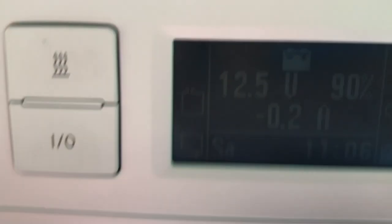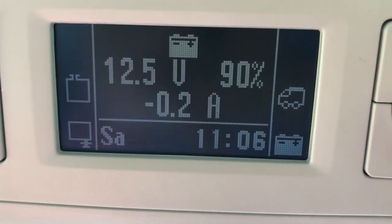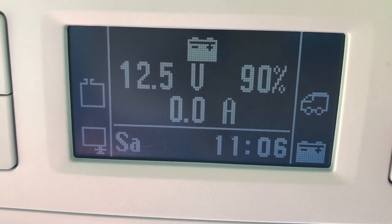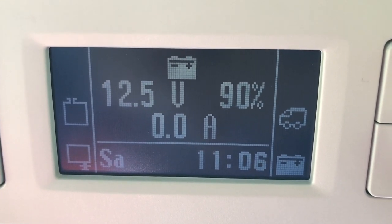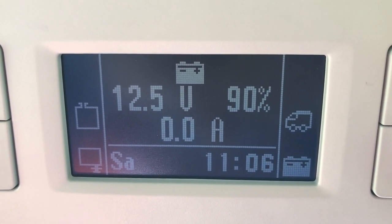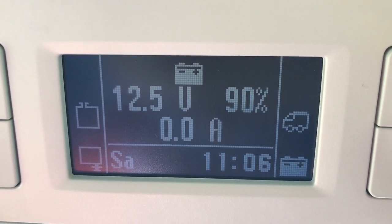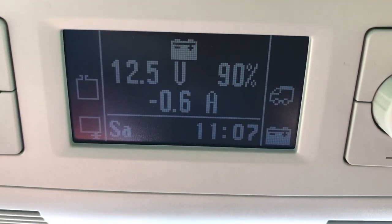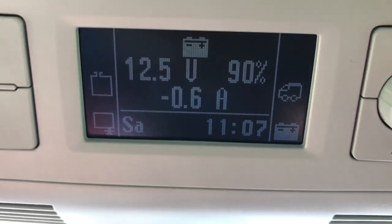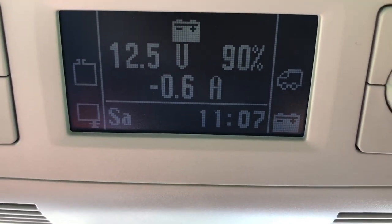With this control panel it gives you a good idea. At the minute there is nothing on at all, which is why we're not drawing any amps. You can see at the bottom: 12.5 volts, 90% capacity, and zero amps. Lizzie, will you just turn the lights on? And you can see now — we've just turned all the lights on in the campervan and it's drawing 0.6 of an amp.